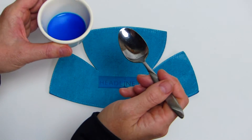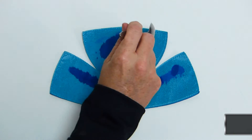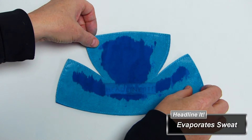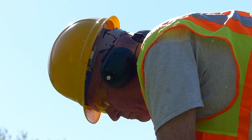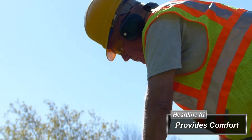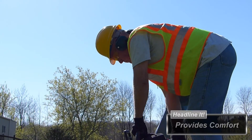The average person loses one teaspoon of sweat per hour when working. Headline-It holds up to five times its weight in sweat, pulling it away from the skin and evaporating continuously. This active process helps to regulate the core body temperature. The liners also absorb sweat while you're on the job or in the field, and have the added benefit of acting as a cushion between your head and a rigid helmet or hard hat, making it more comfortable.